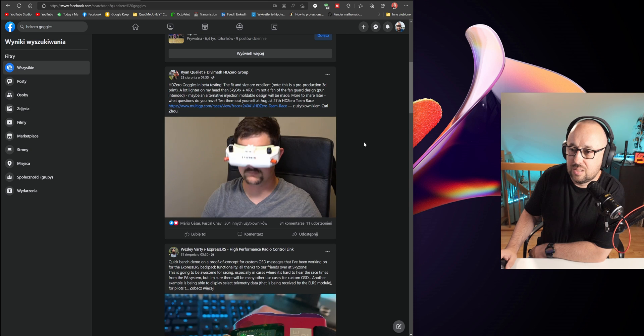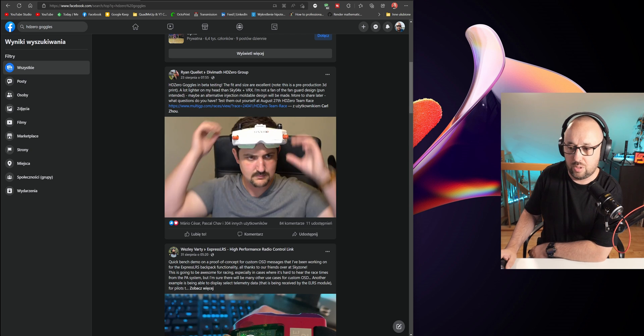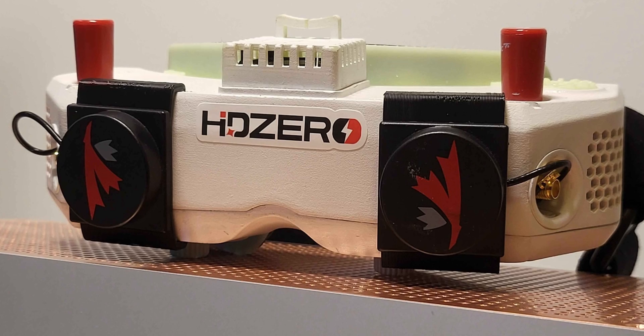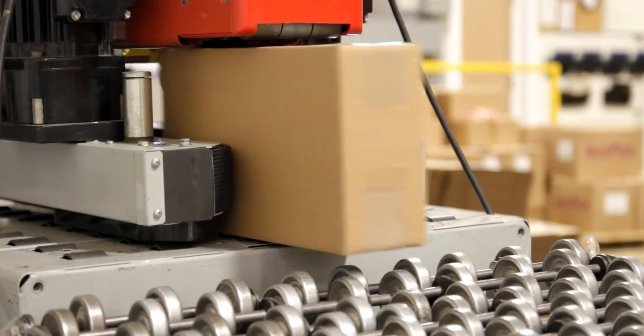This is still a pre-production 3D print, which means HD Zero still has to convert it into a real product — nobody would buy or sell 3D printed goggles. Some time ago they wrote that the electronics are already in production, so we can assume the electronics are basically ready now. The only things still missing are the production of the clamshells, the molds, and the manufacturing of the goggles themselves.